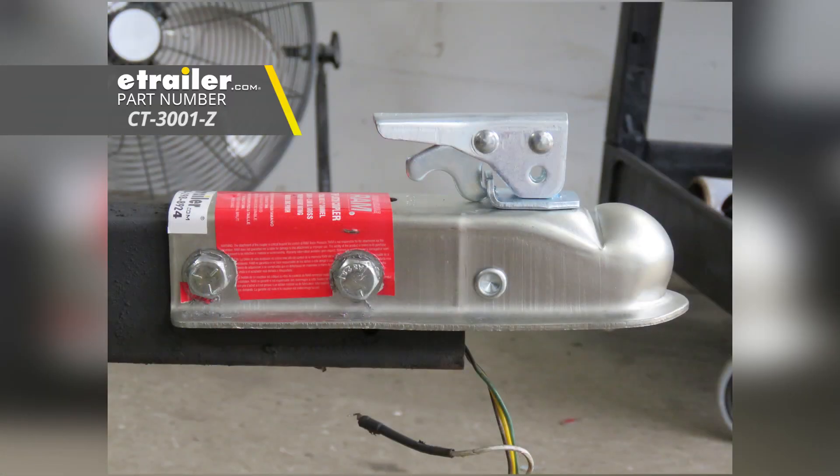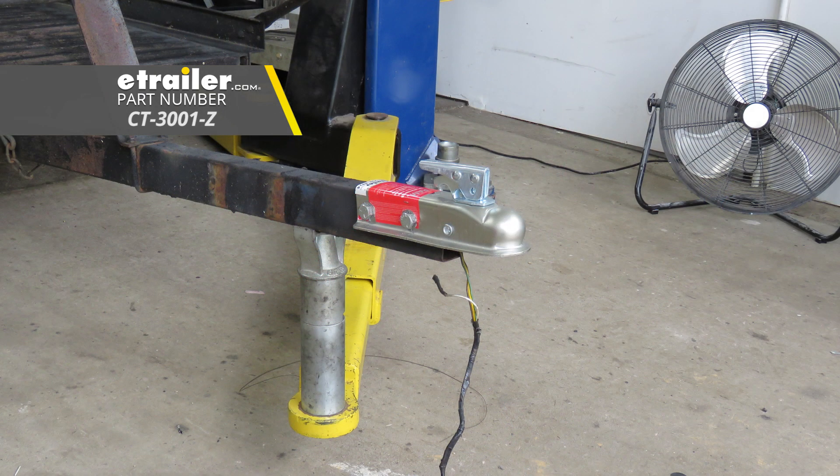And that'll complete our look at the eTrailer.com Channel Tongue Trailer Coupler with a trigger latch design for a 2-inch ball with a 3,500 pound capacity, part number CT-3001-Z.